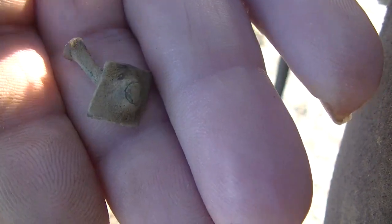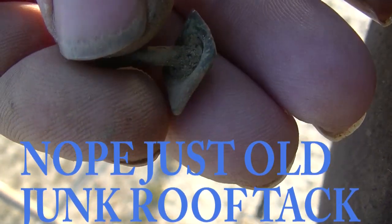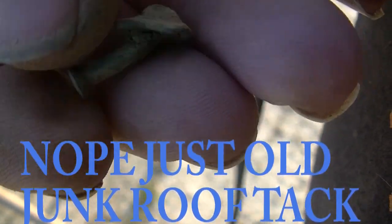My second target here today is this thing right here. My first target was a pull tab. I think it's pretty old — it may be an earring of some sort, an old style earring. It looks like it's copper or brass — it's got a green color. I don't think it's a nail; it's got a blunt end on it. I think that's a pretty good little find to start.